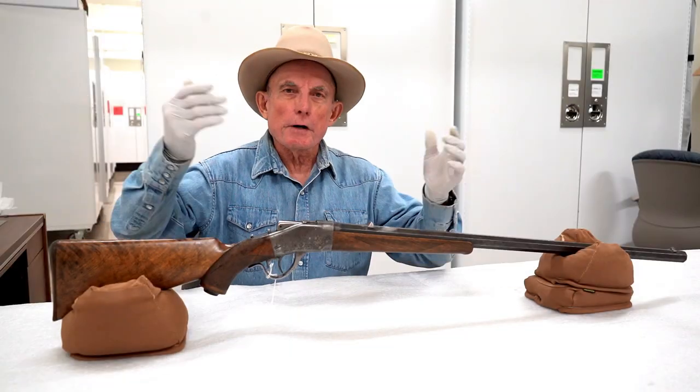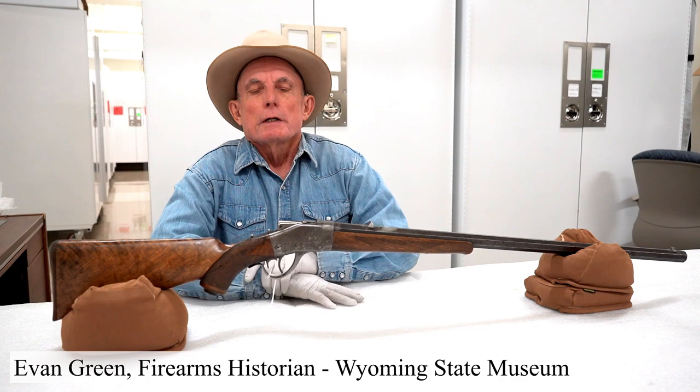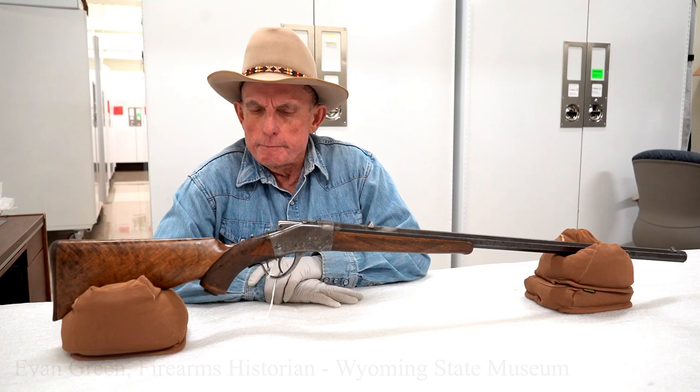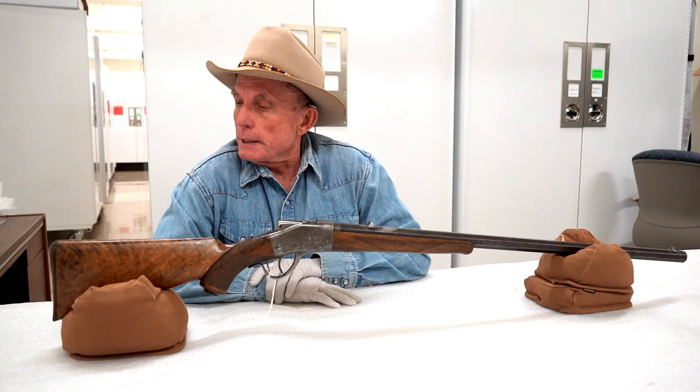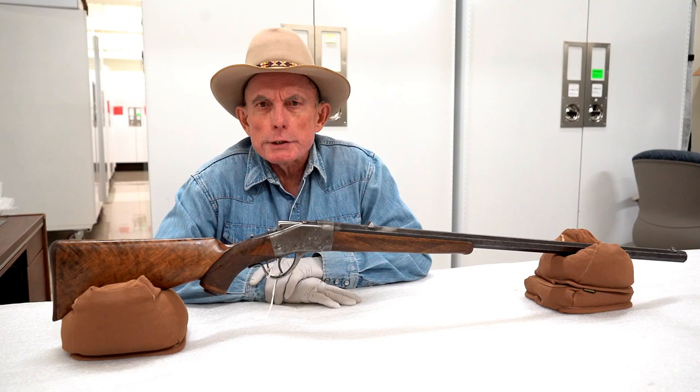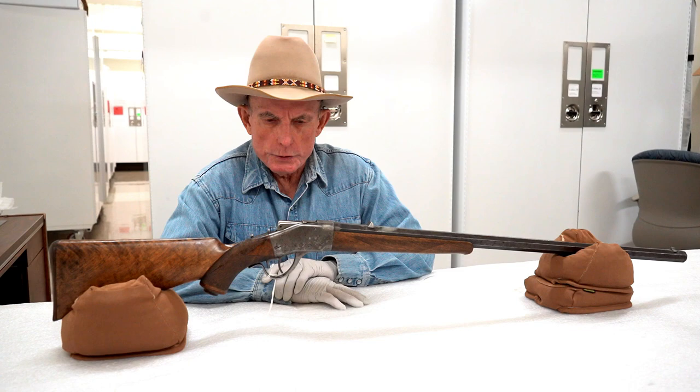Welcome to Firearms Friday from the Wyoming State Museum here in Cheyenne. I'm Evan Green, the firearms historian here at the museum. Since about 2018, I've been going through the firearms in the museum's permanent collection, doing research, recataloging, making videos, and trying to connect the firearms to stories, incidents, or people in Wyoming history. And this one has a pretty good story with it.